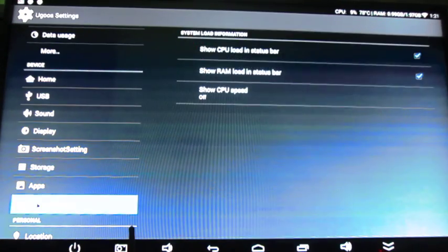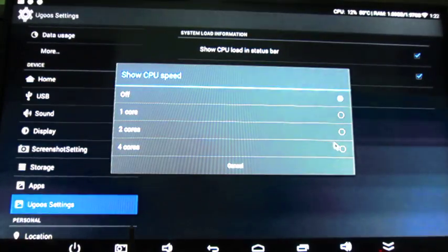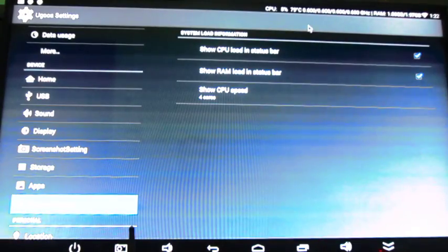I will also show Ugoos settings — these are the geeky settings Ugoos added. It will show the CPU load in the status bar and the RAM also. And if you want, you can also show the CPU speed for all cores. Right now there's not much activity, so most cores run at 310 MHz.